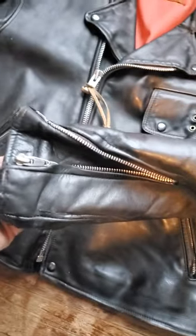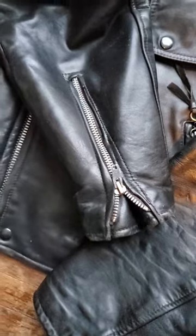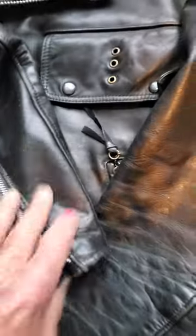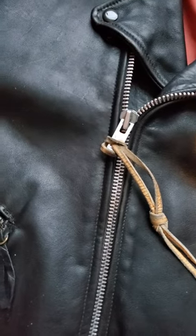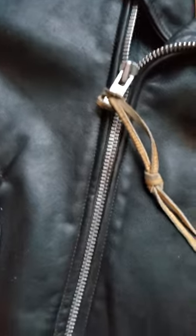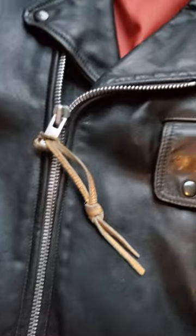I point out the flaws in the pictures. This zipper needs to be restarted, but this one works. The pocket zippers work. It has the zipper on what I call the European side — it's a big YKK.